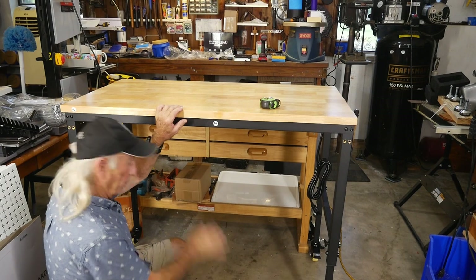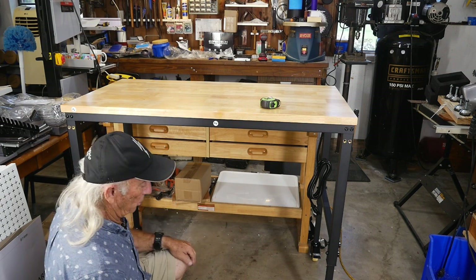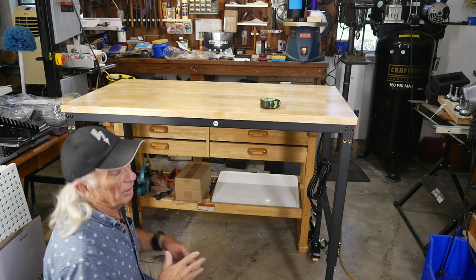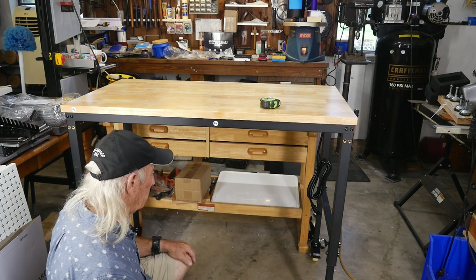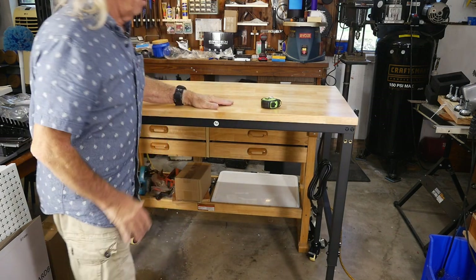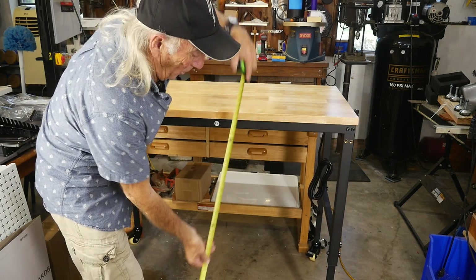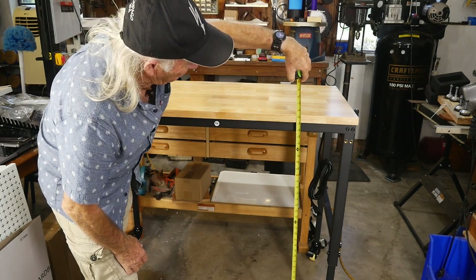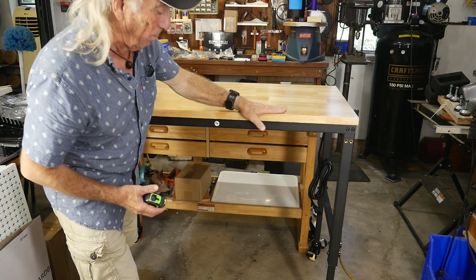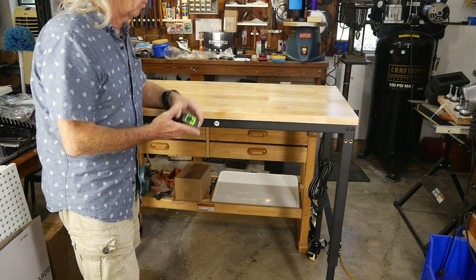I flipped it over and put it on its wheels. The wheels are a no-brainer — they just screw in and you use the hub part of the wheel to drive it up. They are 17 millimeter wrench size if you want them tight, but you don't need them real tight. The whole bench now rolls around quite loosely, which is fabulous. Height-wise, it's almost 41 and a quarter inches to the top of the workbench — I really like a high workbench.